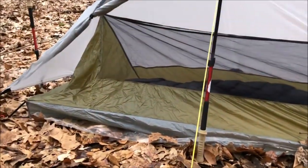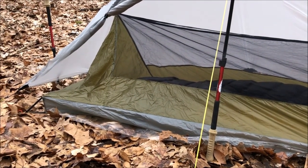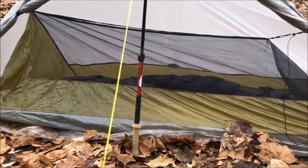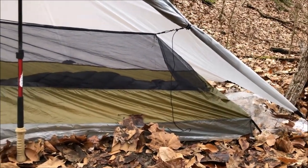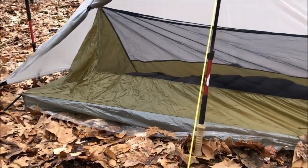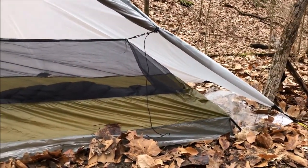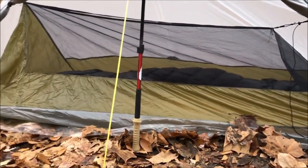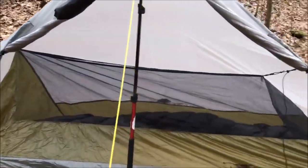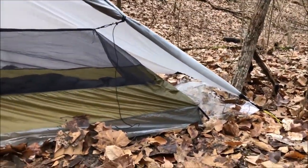So definitely looking a lot better. It absolutely could be higher, but this pitch would definitely work. I think it would do as good a job as a number of other bivvies designed around bug protection that would keep the net off of you throughout the night. So yeah, looks like it can be done — it'll just take a little more messing around with.